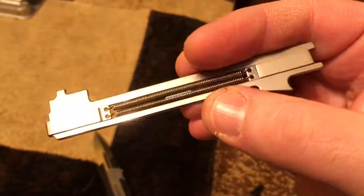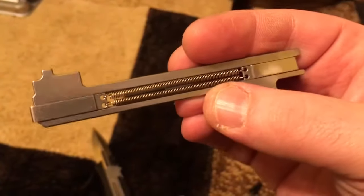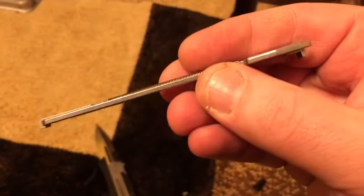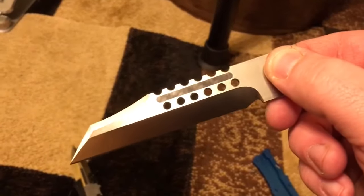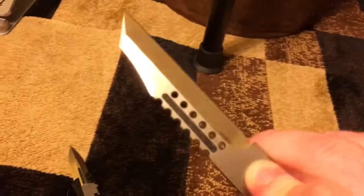Look at how robust those parts are — thick steel. Carbon fiber inlays on 7075 aluminum. Carbon fiber inlaid S35VN blades. These grinds, I'm telling you guys, they're absolutely amazing.